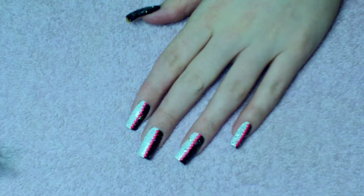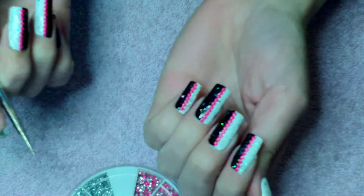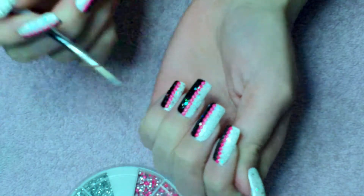Now what you're going to need is some pink studs and a top coat, and what you're going to do is apply them down the centre line.